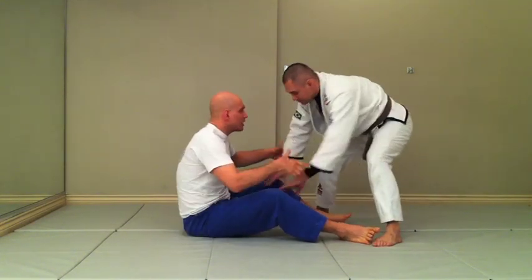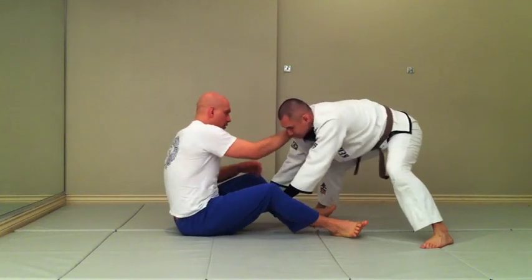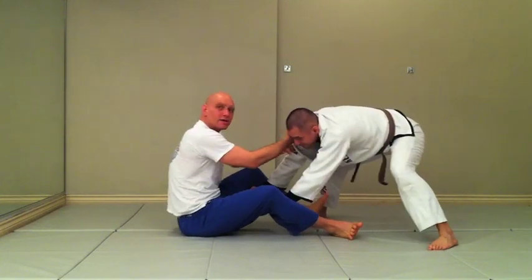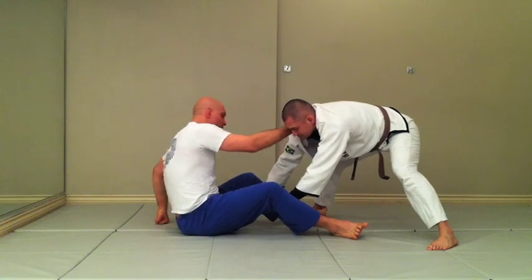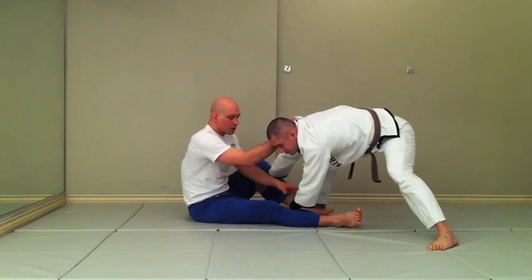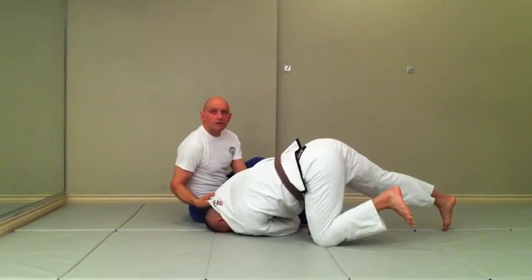The big mistake that everybody makes here is they try and yank straight back. You can see how Richie's arms are preventing him from falling forward — I can pull pretty hard and he's not going anywhere. That's why the hip shift is so important. If Richie holds on and I move to the side, his arms are no longer in front of him. Now when I pull, even gently, if he holds on he's going to collapse.